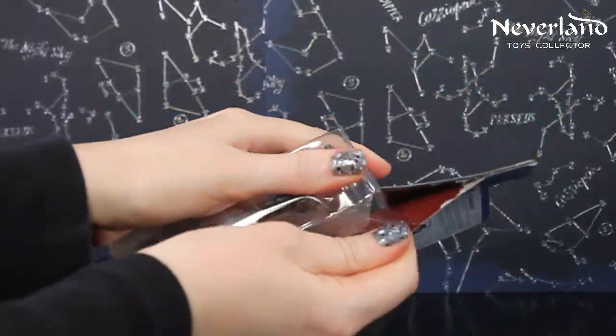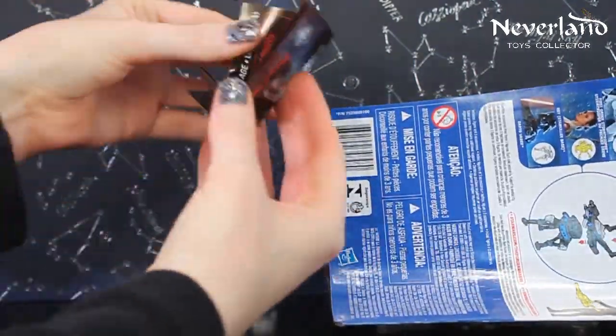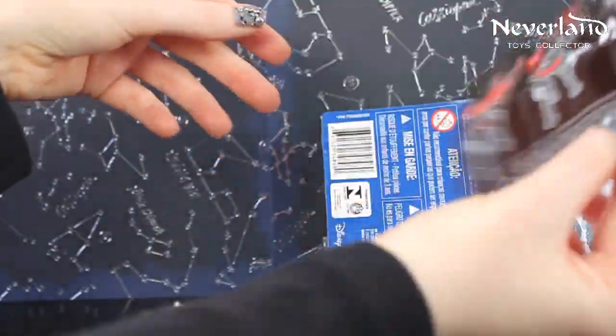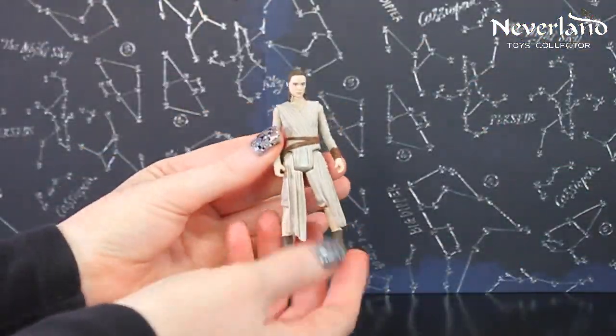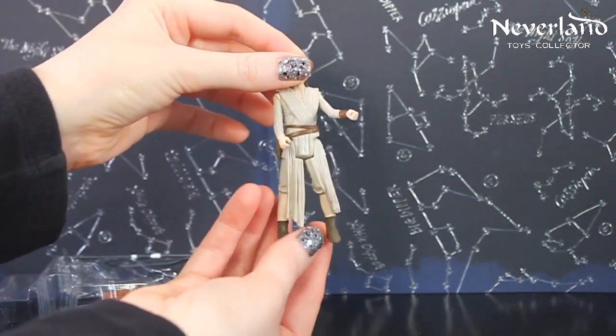Let's take a closer look at Rey. So here she is! She stands about 3.75 inches tall.